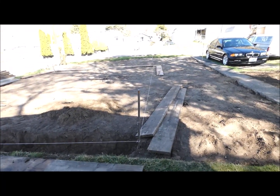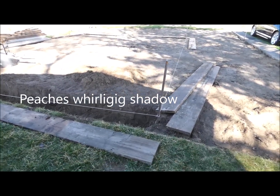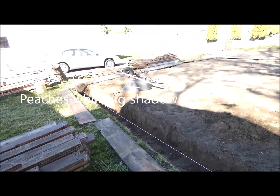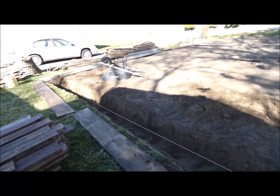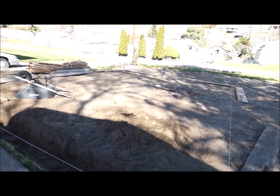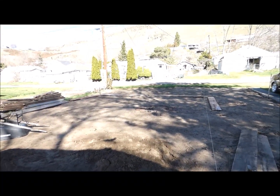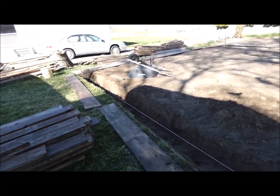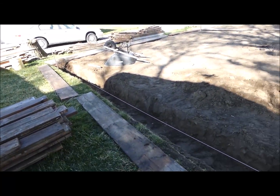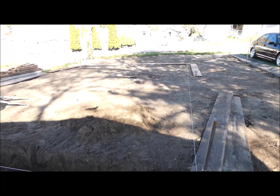I'm back on the garage building job. The first thing I had to do was put in these stakes and string these lines and get everything squared up. I did that with a 50-foot tape, and it wasn't as easy as you might think — I was off by quite a bit, so it took quite a bit of maneuvering. I ended up digging out some more grass, but I got it all basically square.